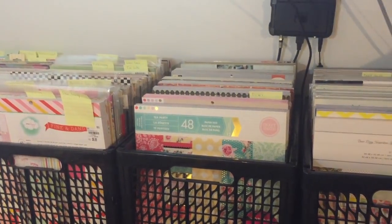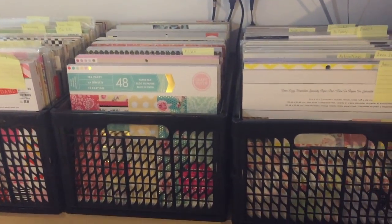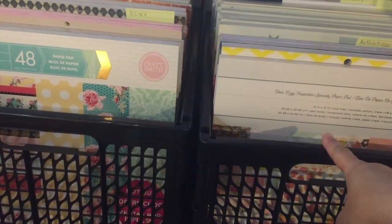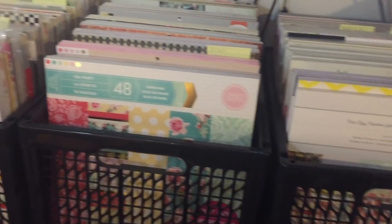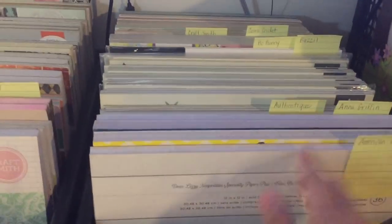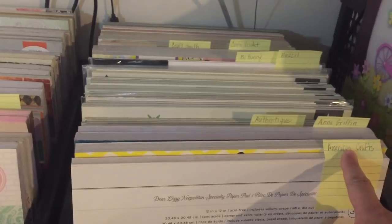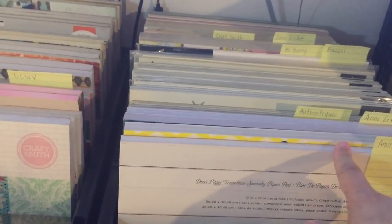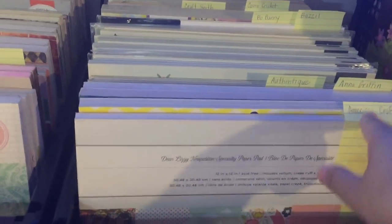I do have some loose sheets stored elsewhere, but my pads — this is how I store them. I use these milk crate-like collapsible crates that I got at Michael's. I don't know the exact dimensions, but I got them when I moved my craft room from upstairs into my finished basement. I wanted something uniform in size and they were really cheap — on sale for less than three dollars each.